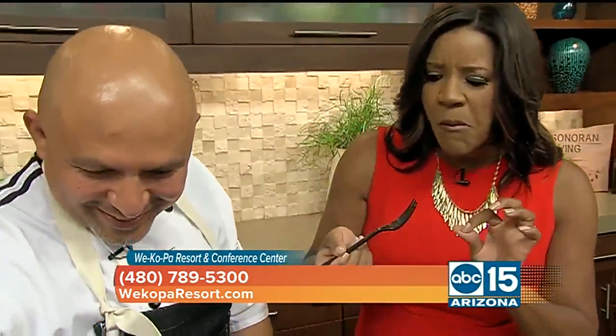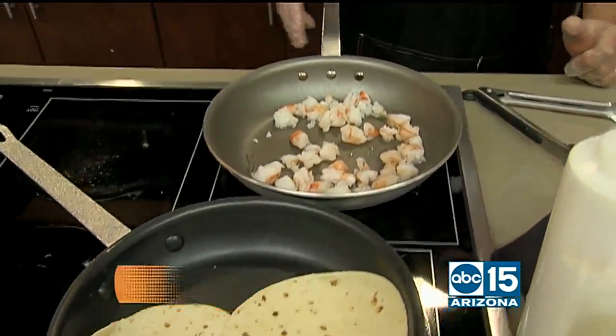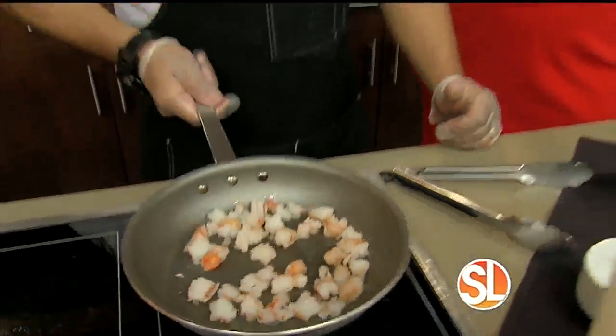I'm going to take a taste of this because you said it has a little kick. That is so good! Wow. Now you put that on a lot of the dishes, don't you? Especially in the summer. It does have a kick — it hits you right after you taste it.